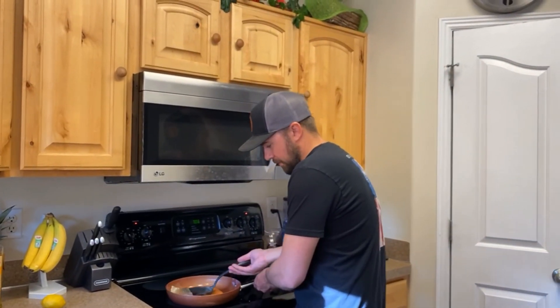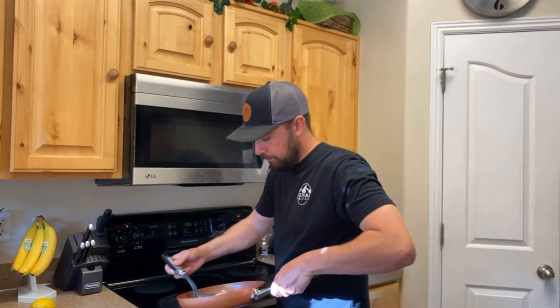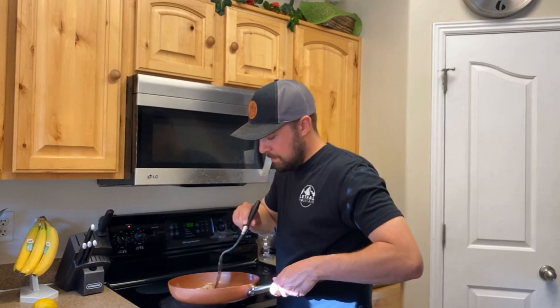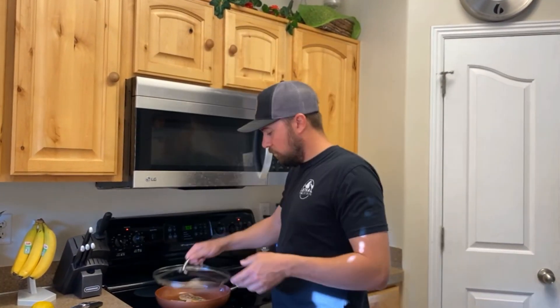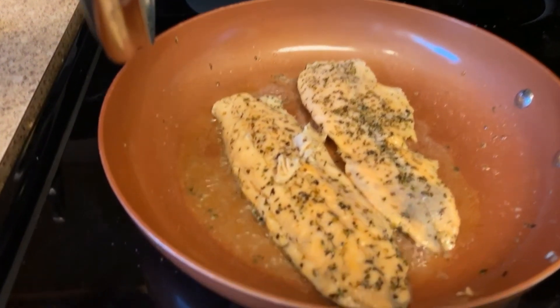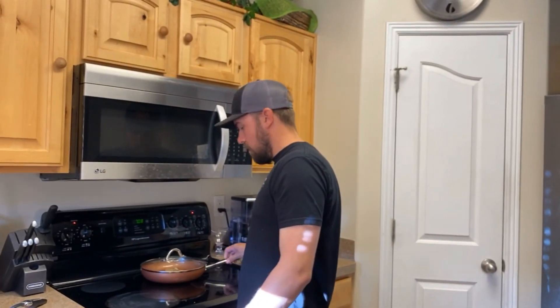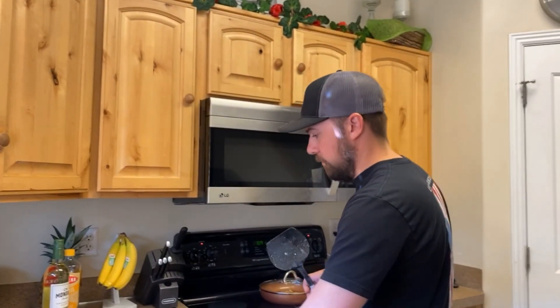I'm at two minutes and it's actually going pretty quick. We're going to cover that up, let it go two more minutes, and then I'm going to pull it off the heat. That's about two minutes — pull that off for a minute.